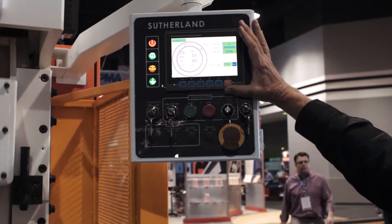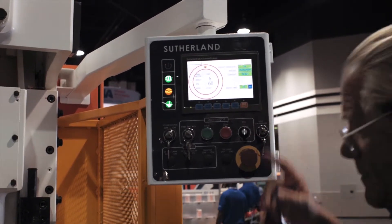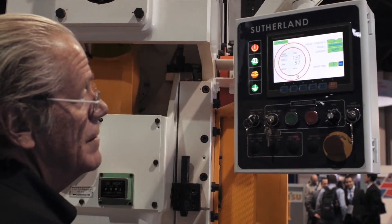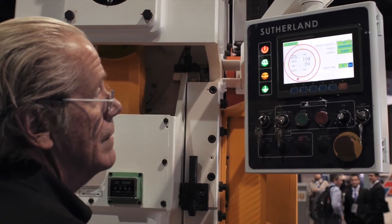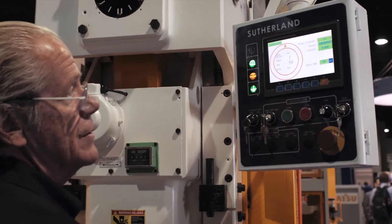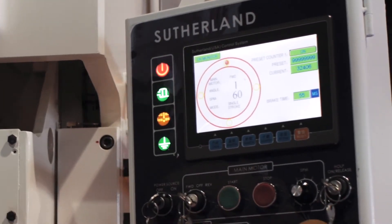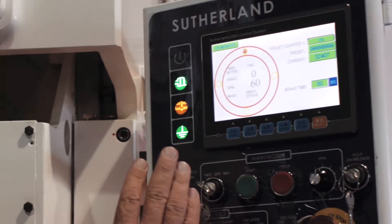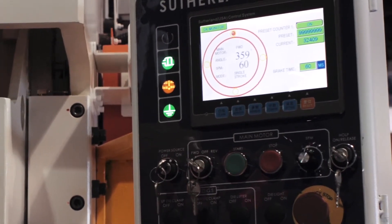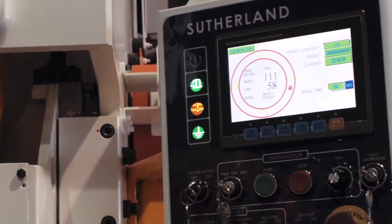I'm going to demonstrate here. I'm going to stop this in the top stop mode — you'll see it'll stop at the top of the stroke. I'm now going to go to the inch mode with the selector switch. In inch mode, no matter if you hold the buttons or not, it will stop at the top of the stroke. In single stroke mode, if you release after bottom dead center at 180 degrees, it will return to the top automatically with the buttons released. In single stroke mode on the way down to the pinch point area, it will act as if it's an inch and stop when you release the button.